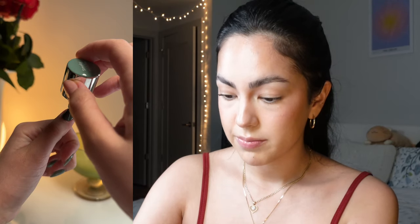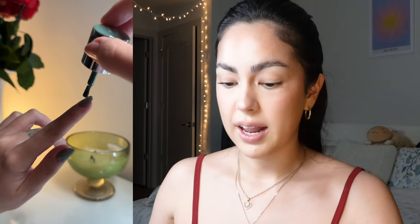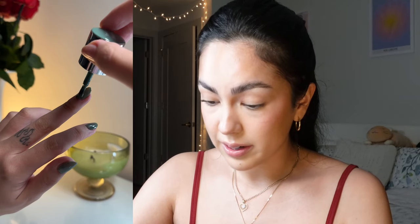Every time I do my darker green nails I'm reminded of how when I was younger, my mom would never let me paint my nails any dark color. This green would have been way too dark for her. I remember when painting your nails black was really trendy as a teenager — she would not let me. One time I did it without her permission and she made me take them off. My friends would have bright red or black nails and I was not allowed. I also wasn't allowed to wear any makeup — not even mascara — until I turned 15.